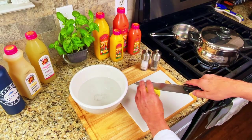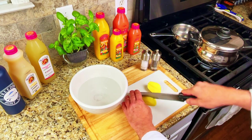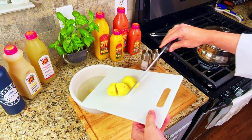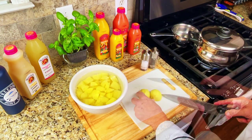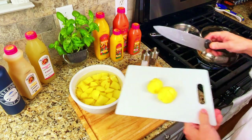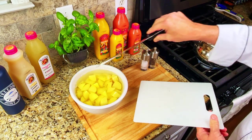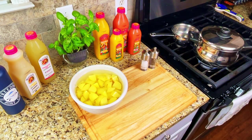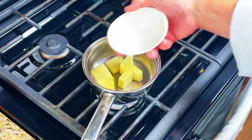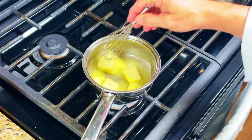We'll start with the potatoes first because they take the longest to prepare. Cut and dice the potatoes and put them into a bowl of cold water. The reason we put them in the water is to keep them from turning brown while we cut the other potatoes. Try to cut the pieces so that they're the same size — this will ensure that all of the potatoes are cooked evenly and thoroughly. Drain the potatoes from the cold water and put them into a pot of salted boiling water for 30 minutes. While the potatoes are boiling, let's get our garlic butter ready. Put the butter into a small pot on low heat and whisk it until it is all melted, then put the garlic puree into the pot and whisk it in too.